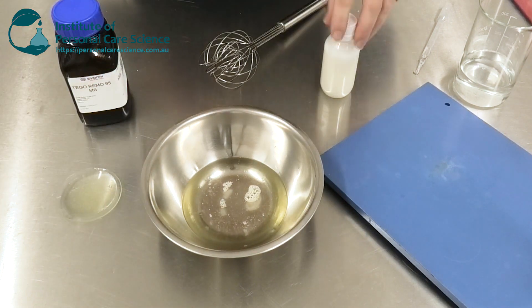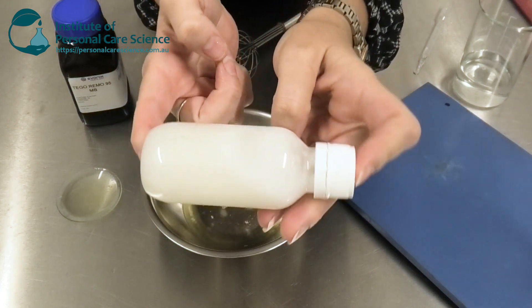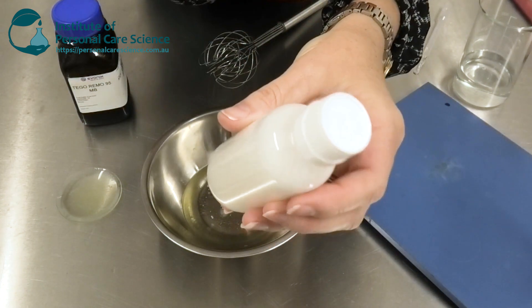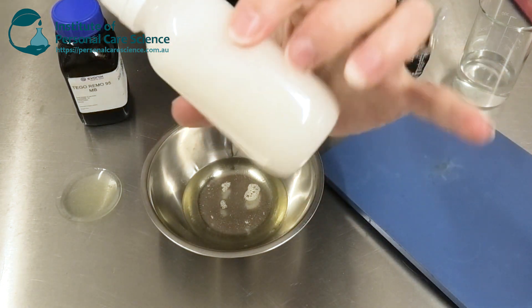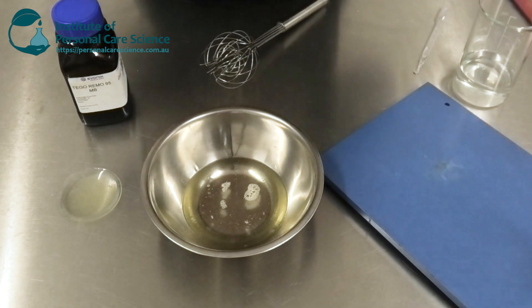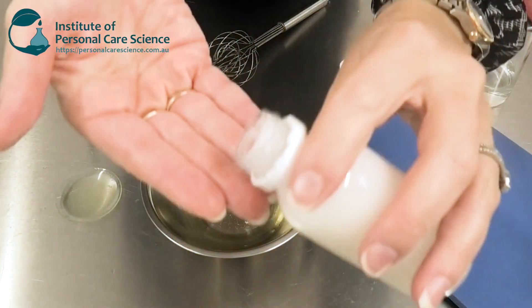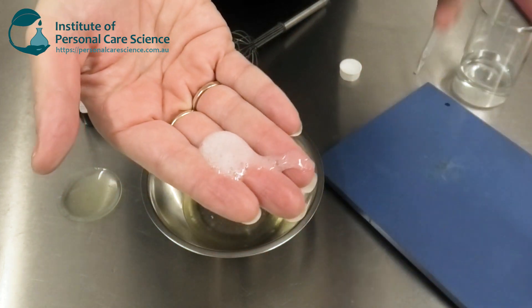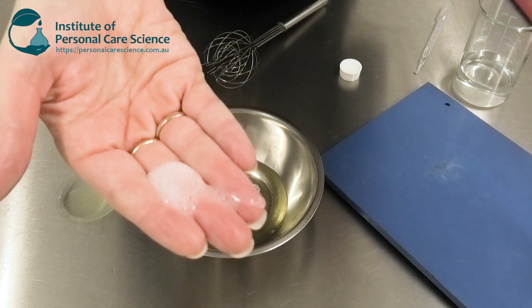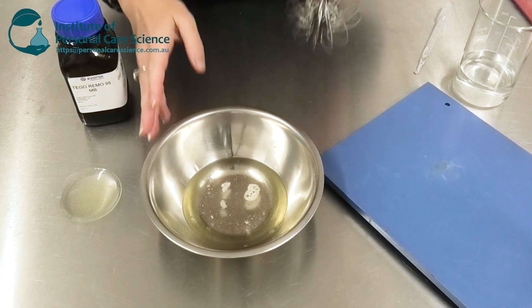This is an example of the product we're going to be making today. You can see it's got a beautiful gel viscosity to it, but I haven't used any gums. It's also a beautiful finish — not a snotty, gummy-looking surfactant at all. It creates a beautiful gel form that pours easily but won't run out of the hands before application.